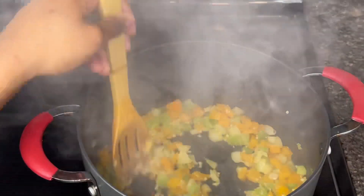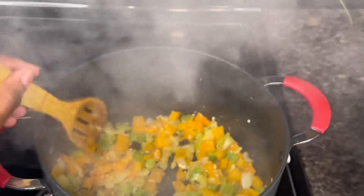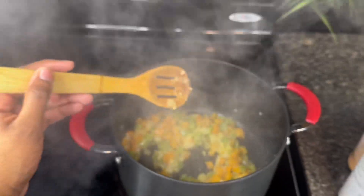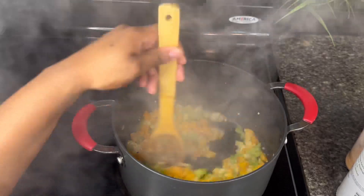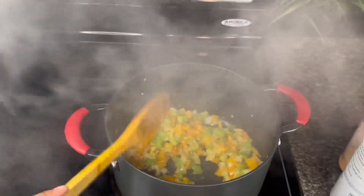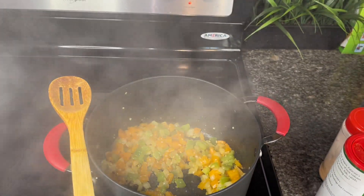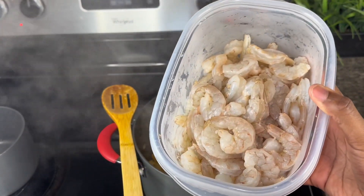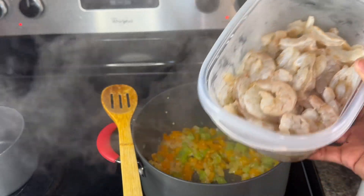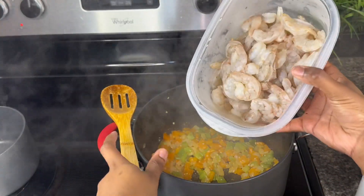This is my first time cooking it like this — I saw this recipe on Facebook and I wanted to try it to see if it tastes different. I've always cooked shrimp etouffee but I've never had it with crawfish tails in it, so we're gonna see what that's like. Next, you want to go ahead and add your shrimp — I already peeled and cleaned it, so we just add that in there.